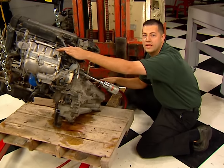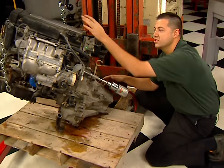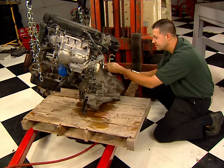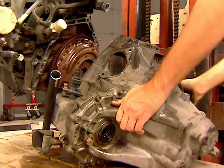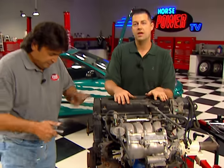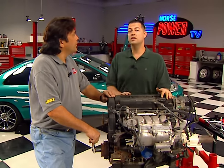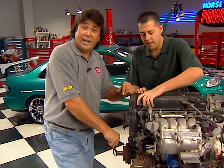Now I'm getting the transmission removed from the engine so we'll be able to remove the clutch easily. After that, we're going to get the engine up on the engine stand and we can start the camshaft installation. Now, changing cams in a GSR engine is really pretty simple. The first thing you want to do is bring the number one cylinder to top dead center — here's a little tip to help you find that.